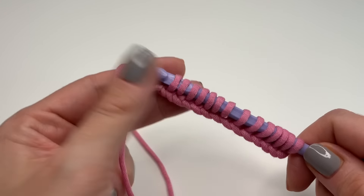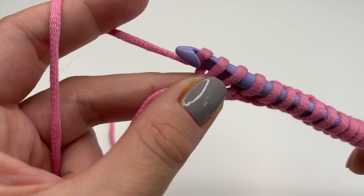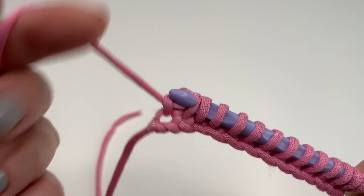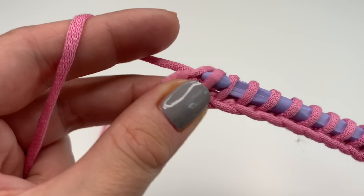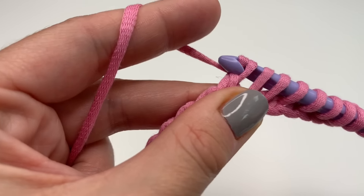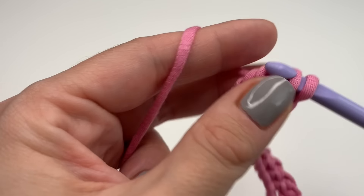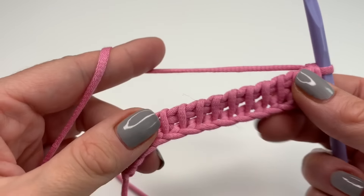Now we will start with the back row. Grab your yarn and go through the first loop only — this is our border stitch, and every row is the same. Now grab your yarn and go through two, go through two, and repeat this until you have one loop left on your hook.